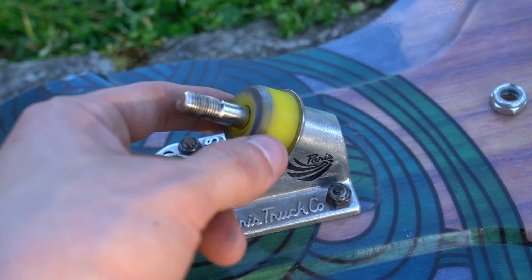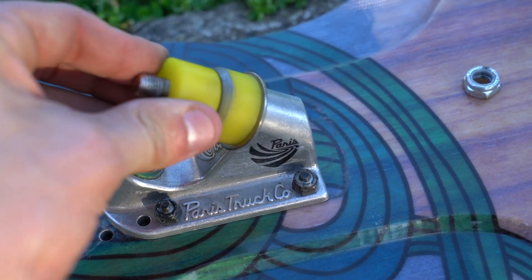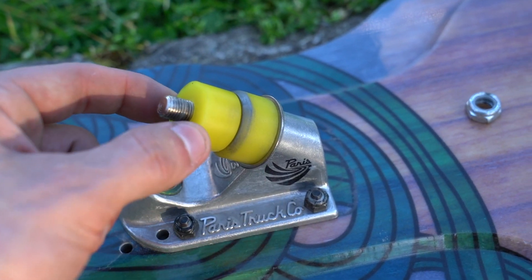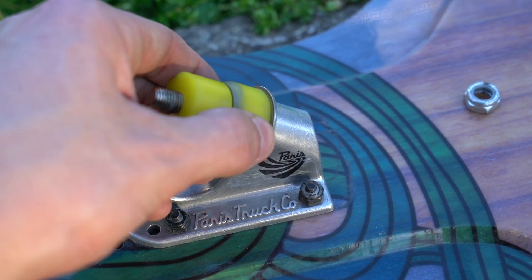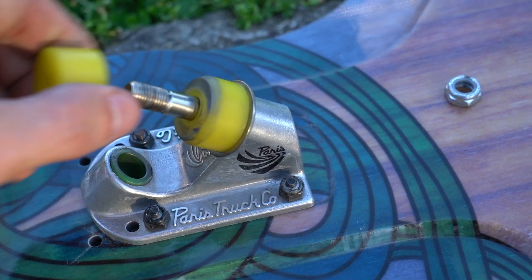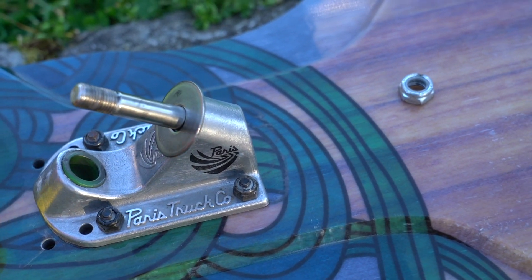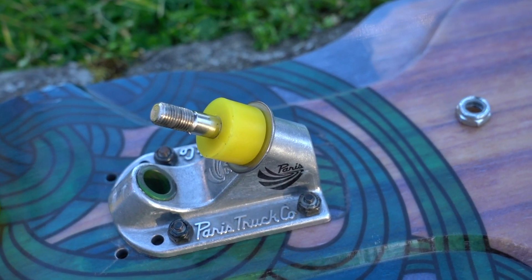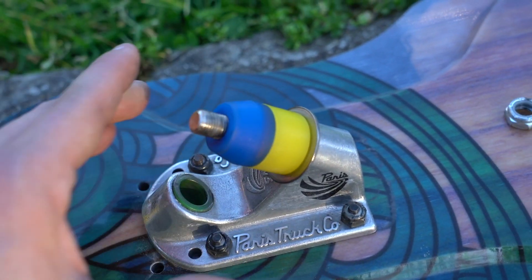Here's the Magnum bushing from Riptide and here's the Cannon to show you what's up. The Magnum is basically the same as the Cannon but with a little extra meat in there, so as you're turning it really stiffens up. I'm going to swap these out, throw the Cannons in there, see if I get a little more flexibility, and then go with the blues back on top.